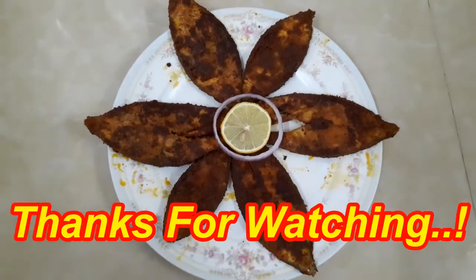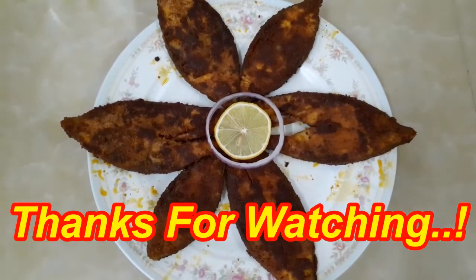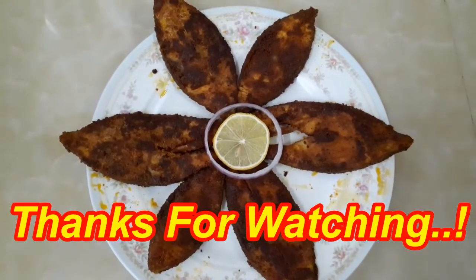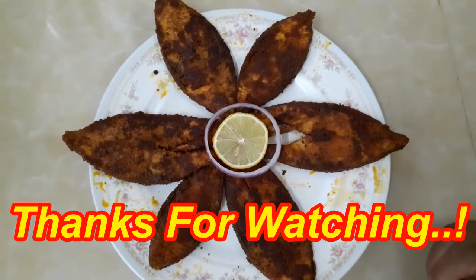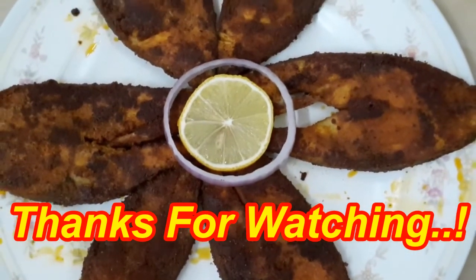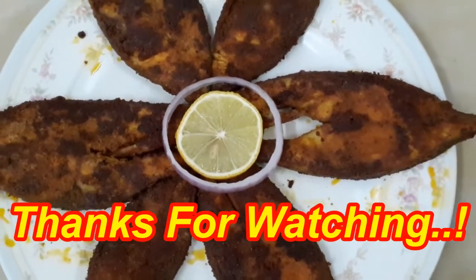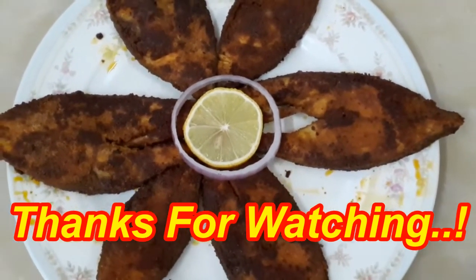Wow, this is the black pomfret fish fry. Are you ready? This is for you. Follow my tips and try it. If you are watching this video, share, comment, like, subscribe and click the subscribe button. Thank you.